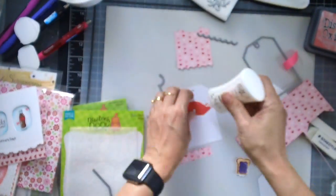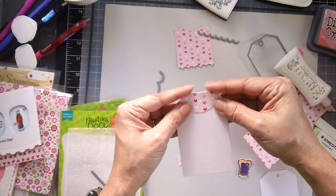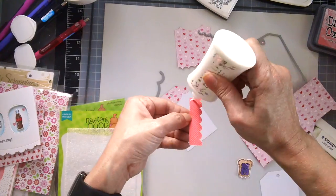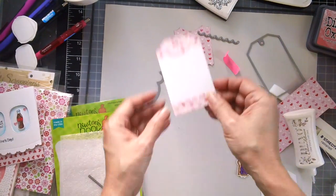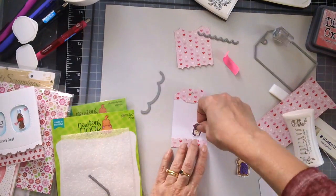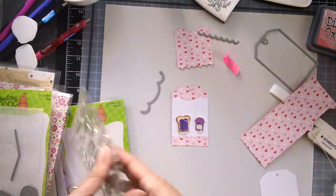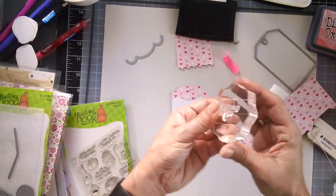I am using the borders to die cut that cute pattern paper from Doodlebug and adhering that with my Nuvo adhesive. As you can see it just adds some great details to your tags and makes them look unique. I am going to adhere the little images with my adhesive as well.